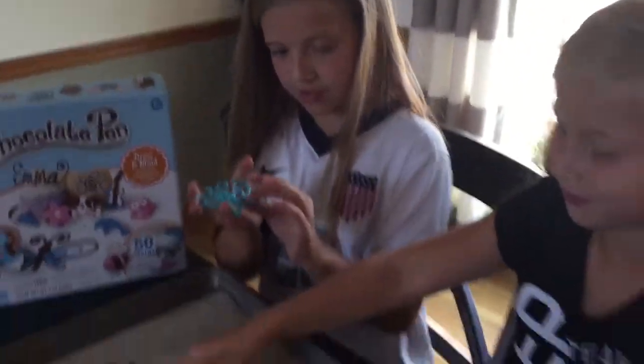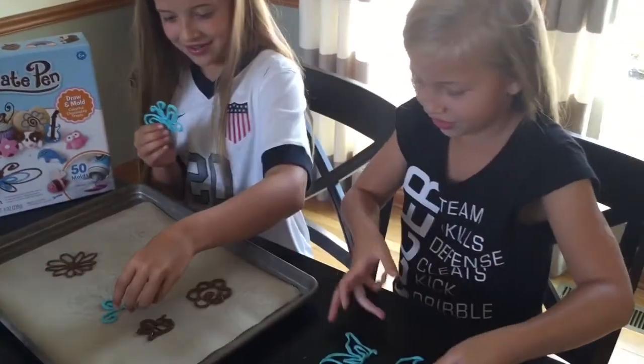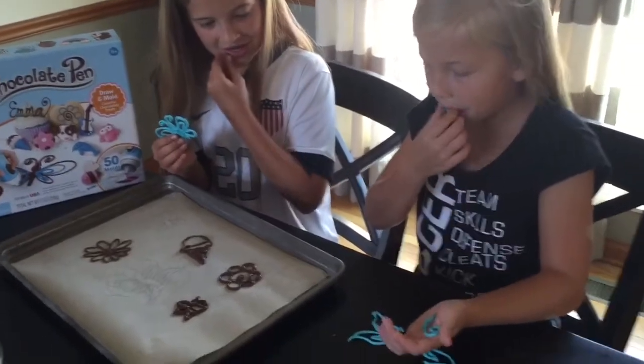Oh no, it broke — it's too big, that's why. That one was a little big. Now it's cool though. So I guess that shows it's a little better to stick to the smaller designs since they hold their shape better.